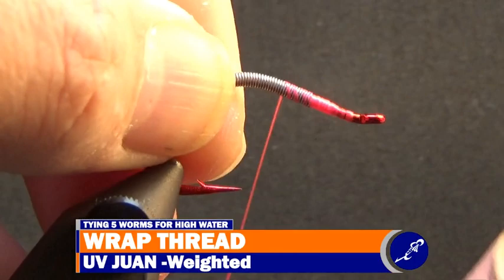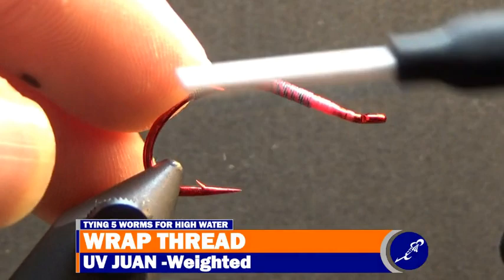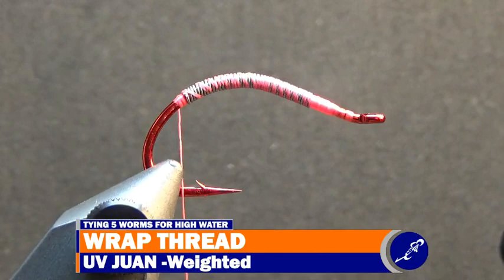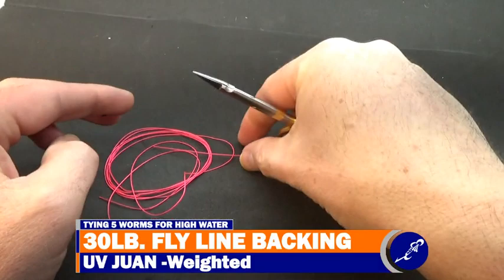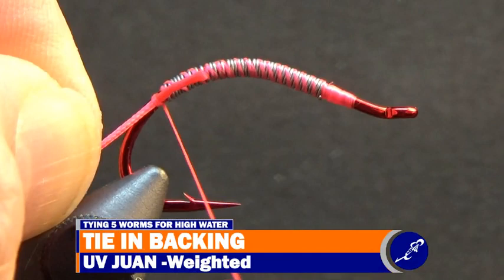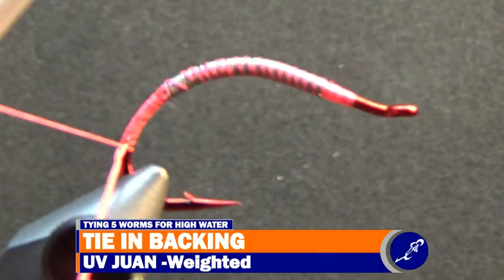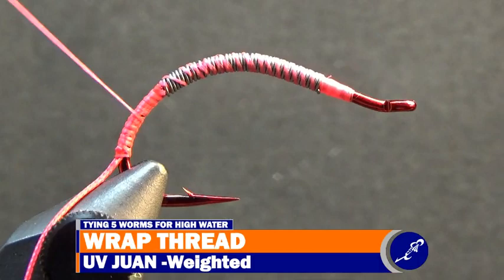After the front taper has been created, continue squeezing the lead wire at the back of the fly and gently press in towards the front of the fly as the thread is wrapped over the lead and down to the last wraps of lead wire. When the thread reaches the back of the lead wraps, cut about a 6-inch piece of 30-pound fly line backing. Put a tip of the fly backing behind the lead at the back of the fly and secure it to the near side of the hook with tight wraps of thread. Wrap the thread around the backing and the hook until it reaches a bit more than halfway down the bend of the hook and taper the wraps of thread up to behind the lead wire.